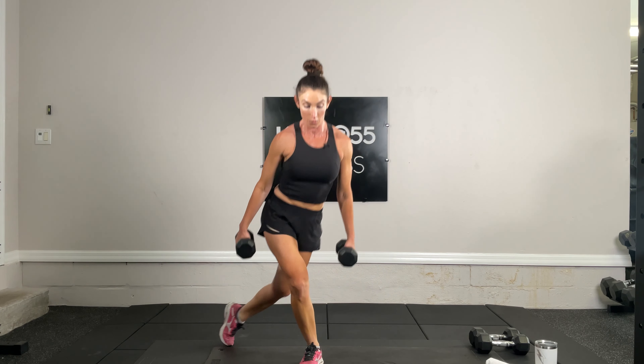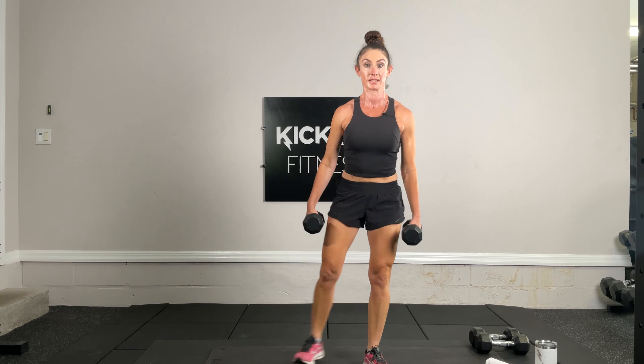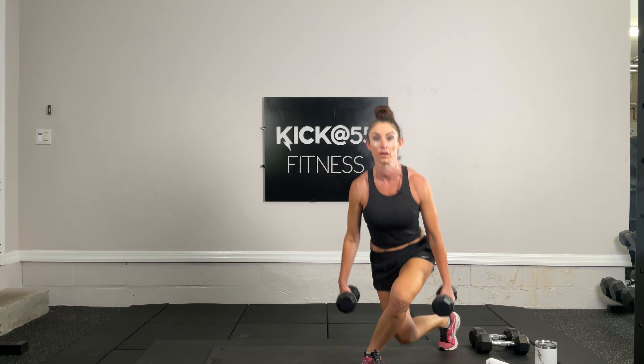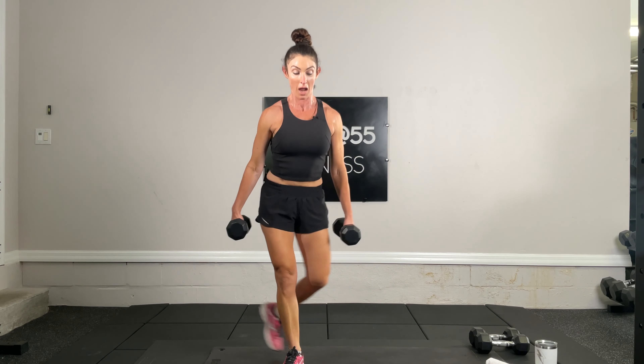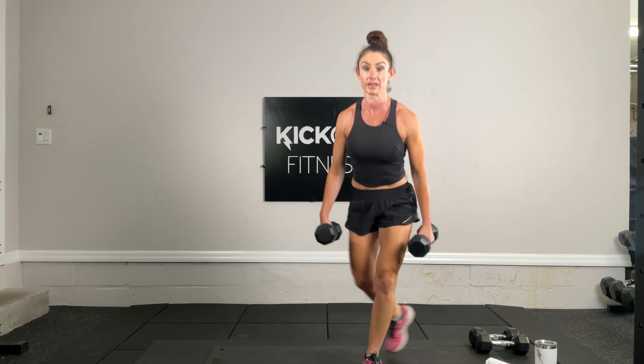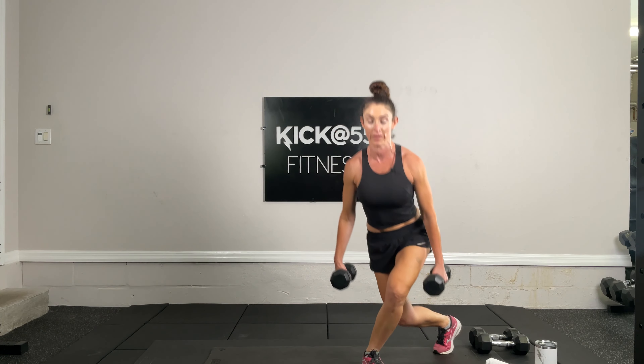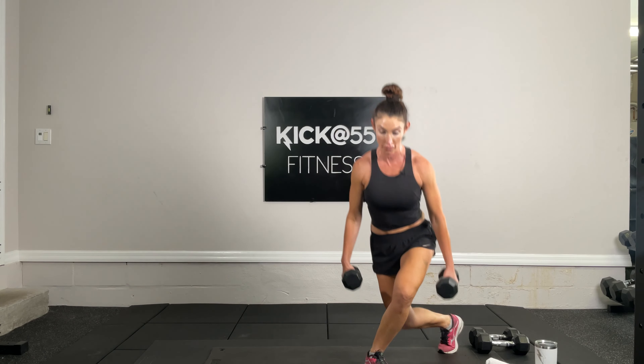Moving on to exercise five — alternating curtsy squats. This one is timed. We take one leg behind, stand up, behind, stand up. Focus on full range of motion, no pulsing. If you can get your knee all the way down, perfect. If you can go heavier on the weights, maybe try that next set.